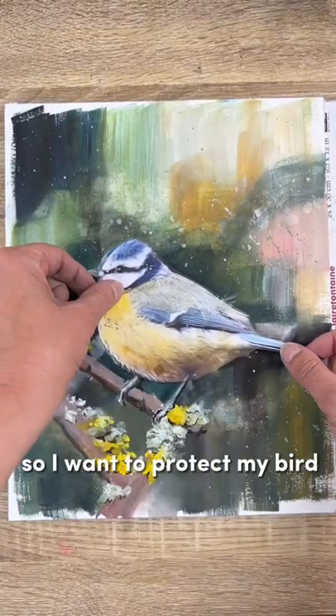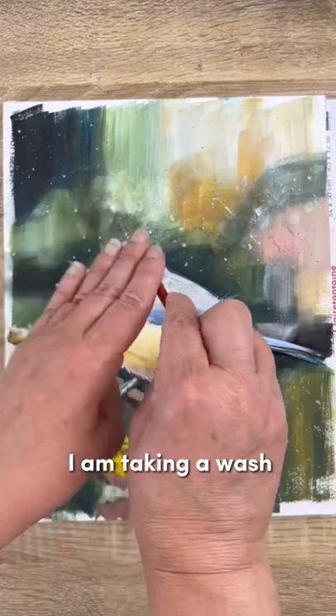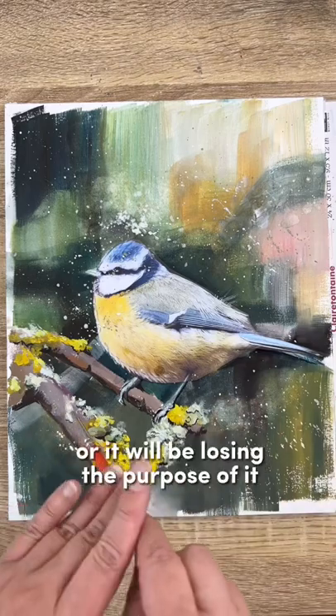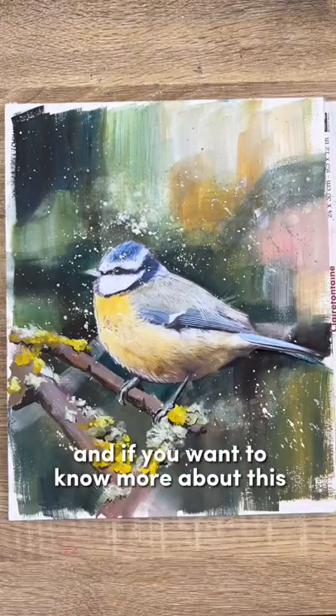Adding some splattering, so I want to protect my bird. I'm taking a wash, very very liquid, just splattering here and there — not everywhere, or it will be losing the purpose of it.